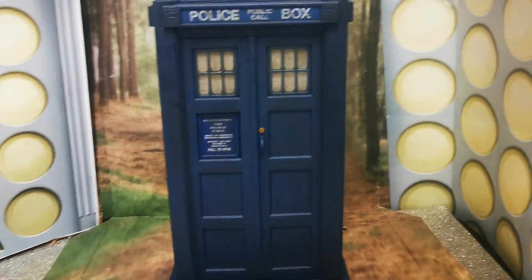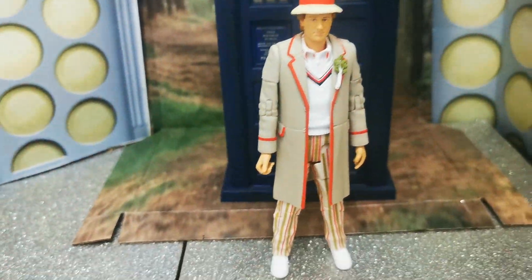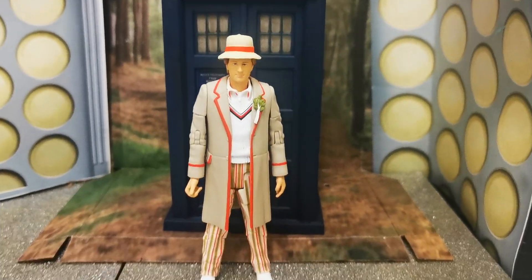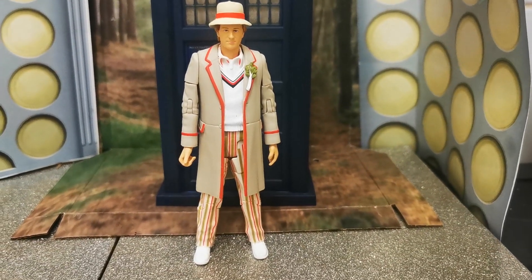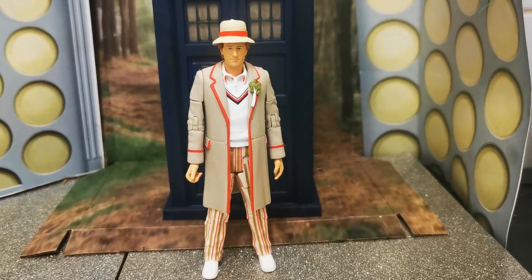One last look before I sign off for the evening. I hope you like this little mini review of the Fifth Doctor's TARDIS from The Visitation. Hit that subscribe button, like this, and share the video. Hope you're all well. Take care and we'll catch you soon. Bye bye.